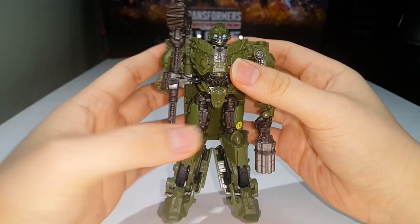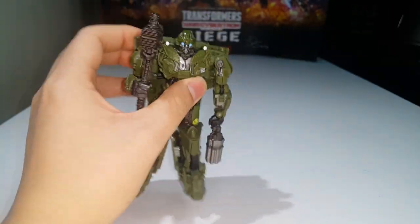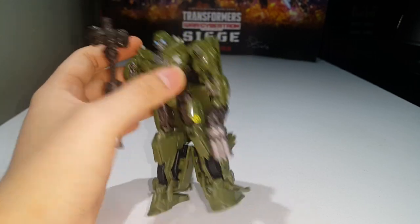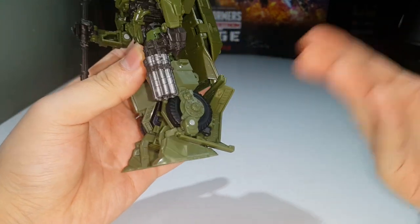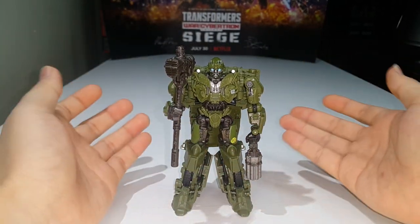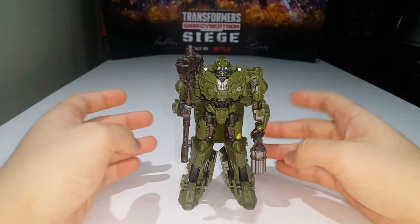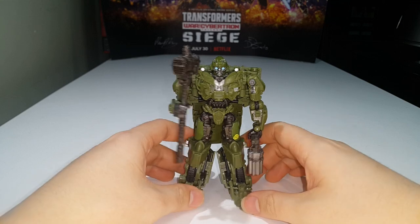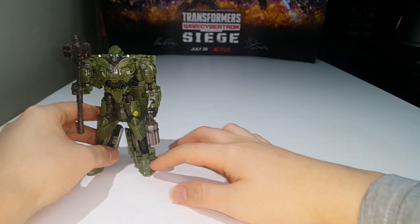The robot mode is quite screen accurate in my opinion. He does have a huge backpack but I don't display my figures facing the wall so it doesn't bother me, and the back kibble on his legs I don't care about either. He is a really nice figure. The vehicle mode is not screen accurate but I still like it — it's a well done vehicle, pretty fitting for a World War 2 Bumblebee.